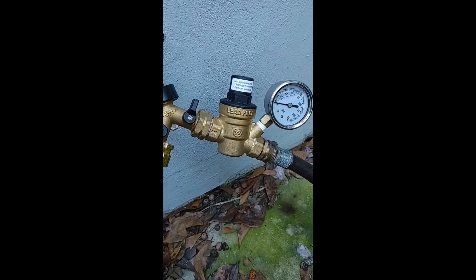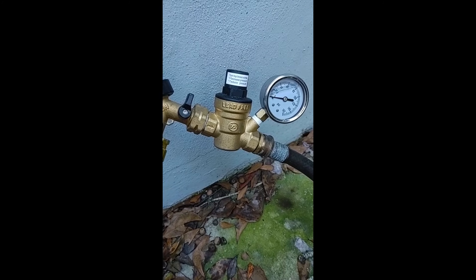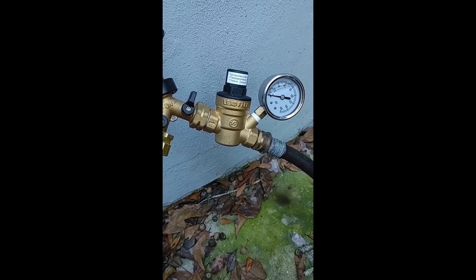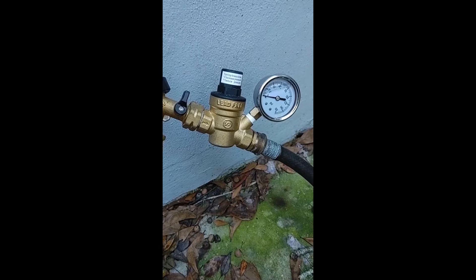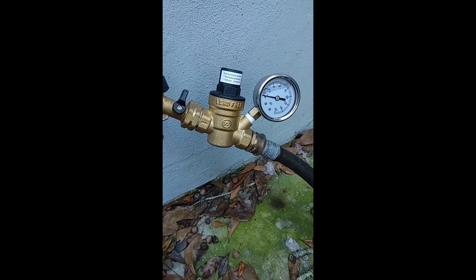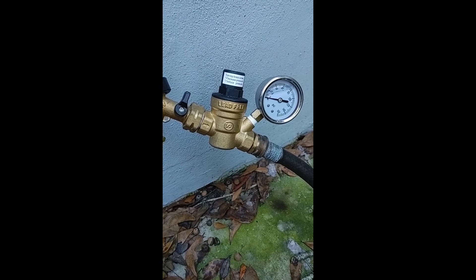Something else of note: you're going to want a pressure reducer valve, and you're going to set it to about 15 to 20 psi. If you don't do this, sometimes people's water pressure is so high it pushes right through the float valve, and you're going to have a barrel that just overflows and is never able to heat up — and that's going to make quite a mess in a garage or even your home.